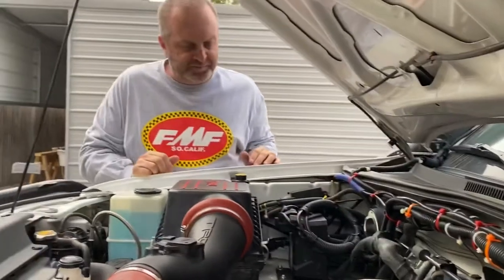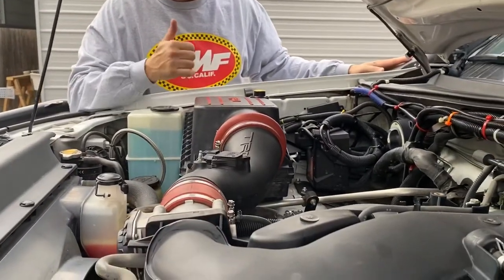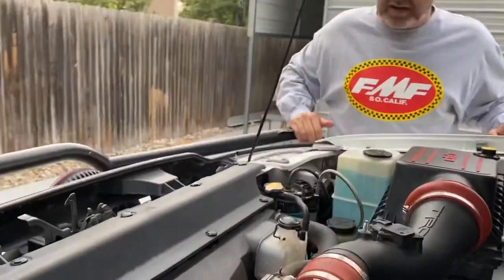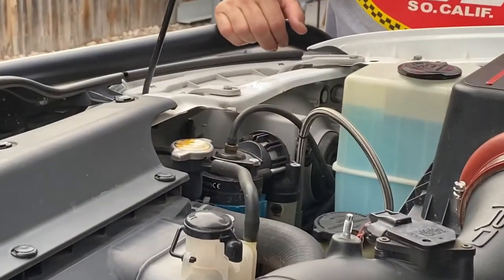For intake, we have a TRD intake with a safari snorkel. It's a great system — tons of power on the freeway, nice easy flow, no restrictions. We'll finish up the engine bay right here with onboard air via an ARB compressor.